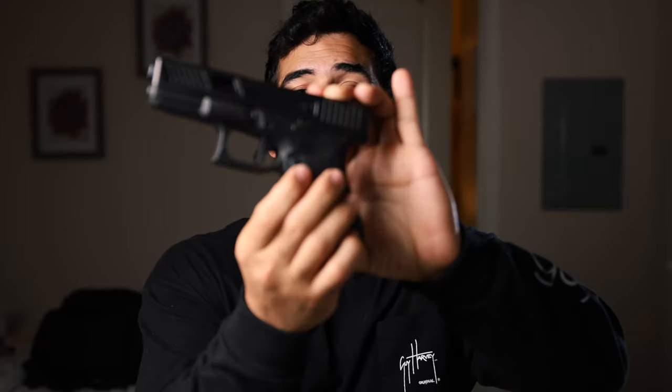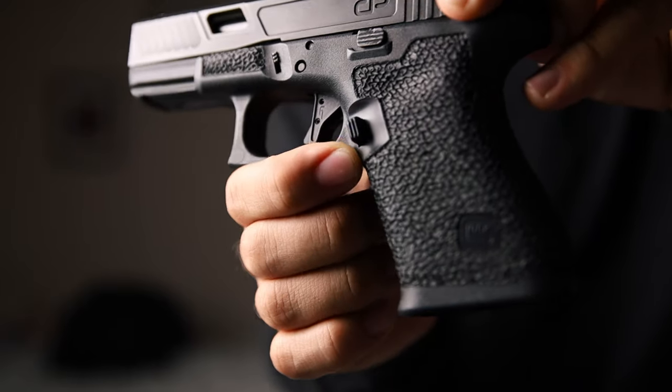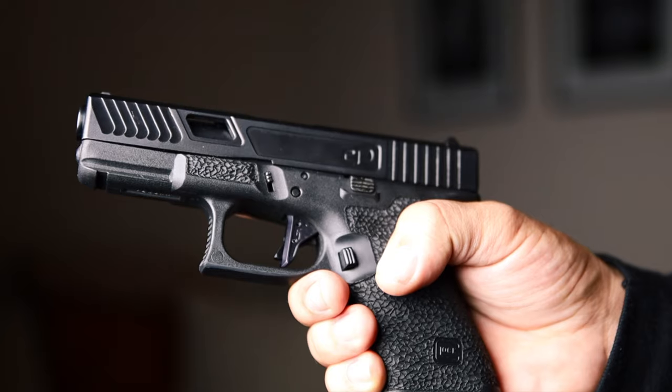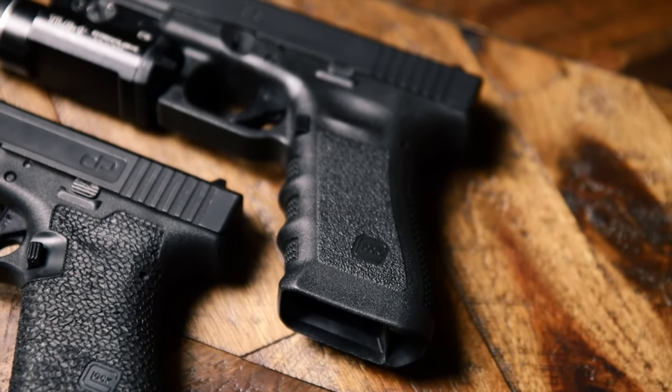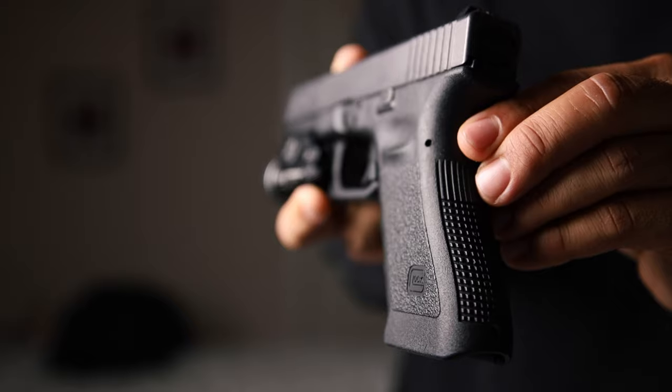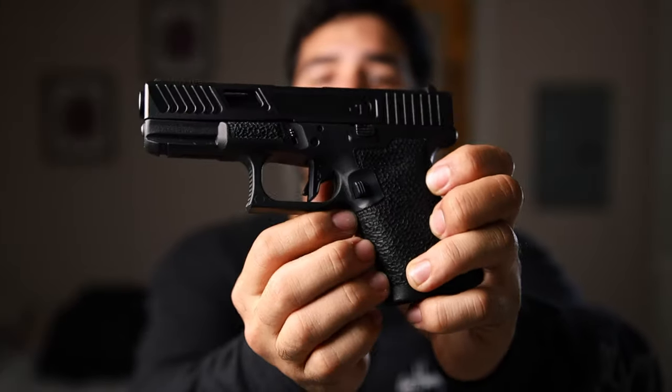My favorite modification is the magazine release scallop. If you have a Glock Generation 1 through 3, you'll notice it's a little harder to reach the magazine release because it's really flush with the frame. This modification takes some material off around the magazine release, giving you more room to reach it and release the magazine quickly. It speeds up your reload process and prevents you from breaking your grip when doing magazine reloads.